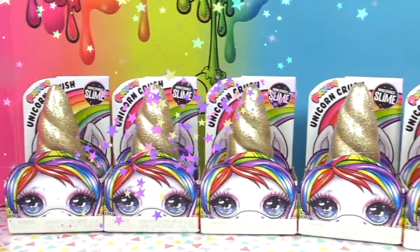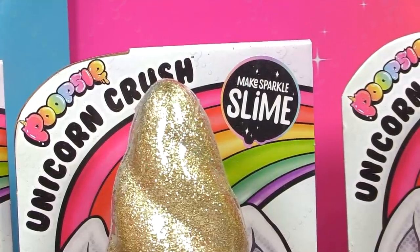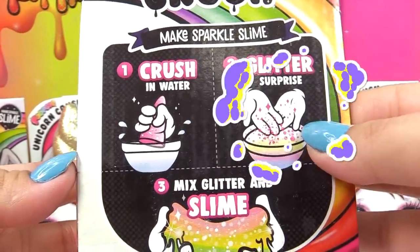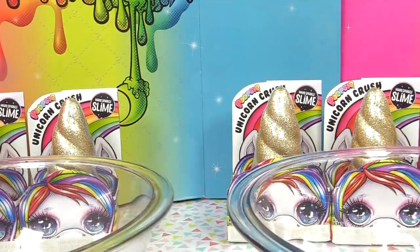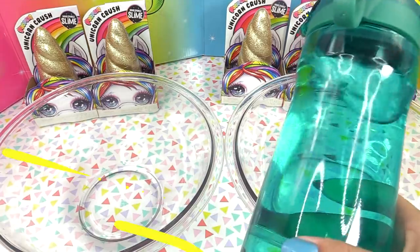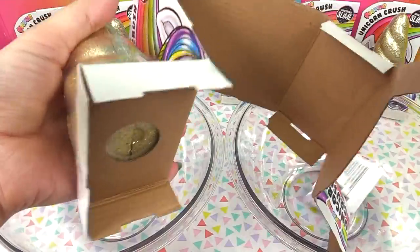Hey guys, it's Cupcake here! Look what MGA Entertainment was nice enough to send us — we've got the new Poopsie Unicorn Crush where we can make sparkle fly. Look how pretty and glittery it is, but inside is an entire secret unicorn horn. We get to crush glitter surprise, then mix the glitter and the slime. What we're gonna need is two bowls — one dry and one for slime mixing — and some room temperature water. Let's get our stuff out of the package!